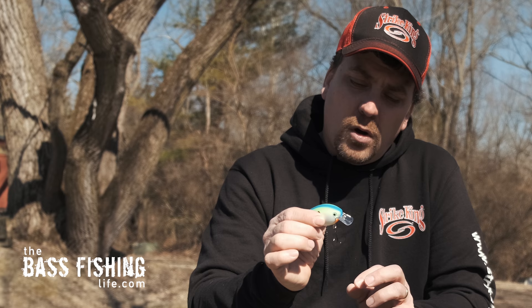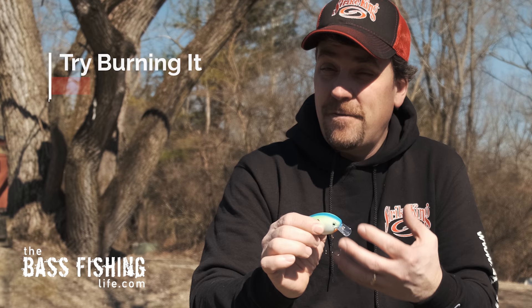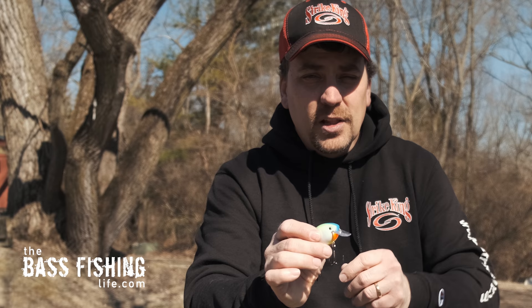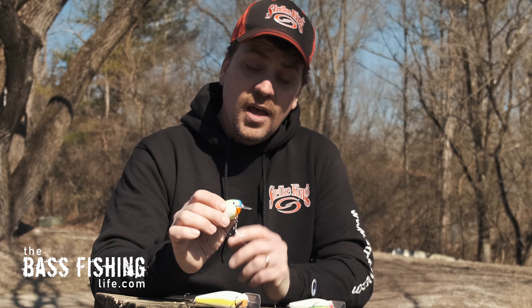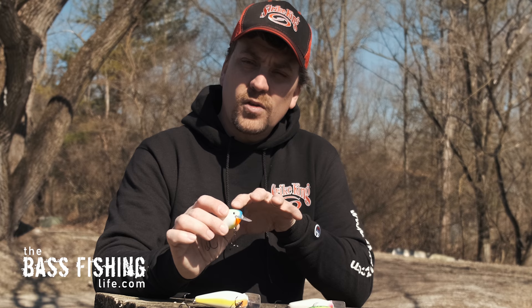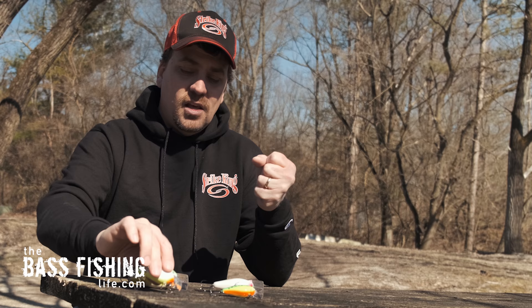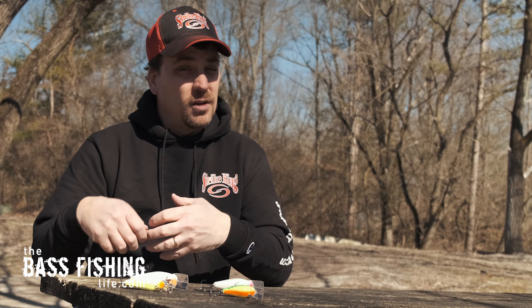As far as the retrieve goes, I've often said we over-work lures and fish them too fast — but this square bill in open water is one of those exceptions. I may reel it pretty fast, almost burning it back to the boat, and I get lots of reaction strikes that way. If I'm doing that for a while and not getting bites, then I'll slow it down. But this is one of those baits where bringing it back hard and fast gives it a very erratic, searching action that can pull strikes other lures do not. Try reeling quickly, then slow it down and see what the fish want that day.